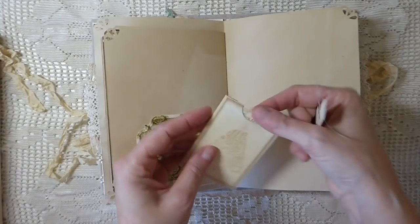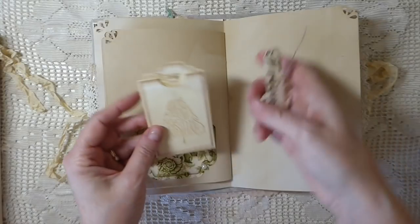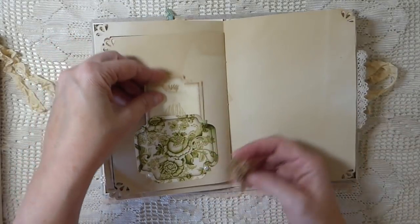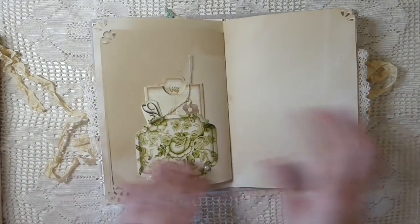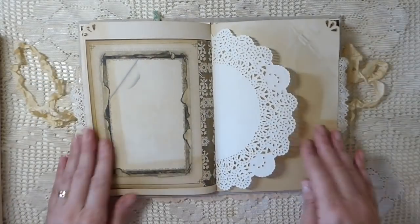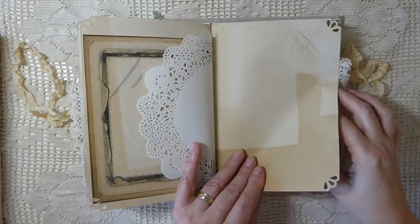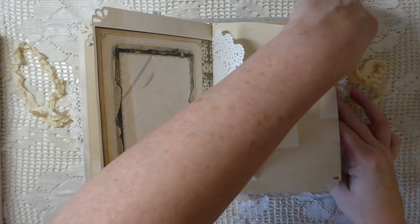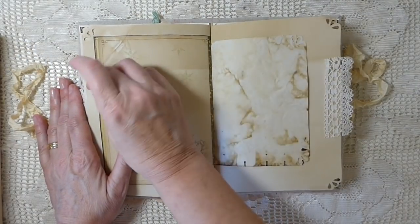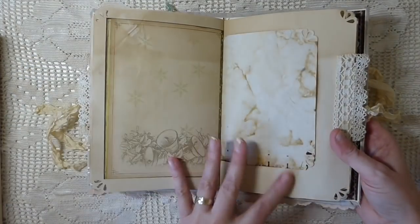Here we've got a couple more little tags. These would be really cute - just attach a little eyelet and make Christmas tags for your gifts. There's a lot of uses for this journal; you could use it in a lot of other ways if you didn't want to make a journal. There's that glue issue - doesn't it always happen when you're on camera - and this is some more of the images.